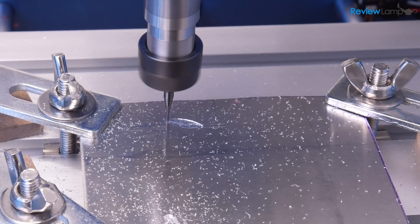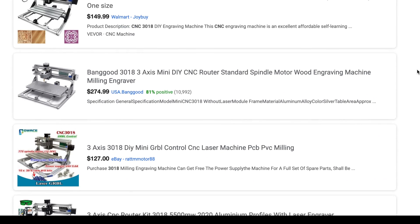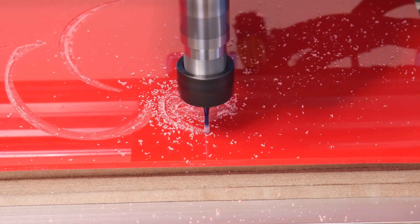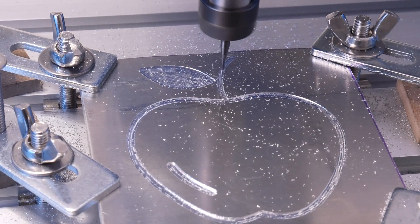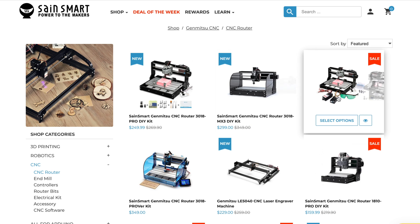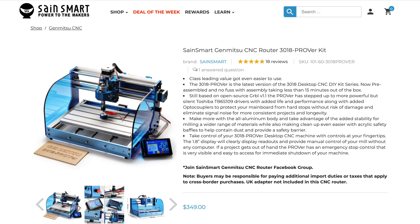A bit of background about the Genmitsu 3018 routers: these are Arduino-powered CNC routers built by dozens of Chinese companies and it's almost impossible to tell them apart. They were primarily designed to be inexpensive desktop CNC routers for engraving wood and plastic, performing milling and slotting operations, and even milling PCBs or soft metals like aluminum. SaintSmart's Genmitsu machines have emerged as the branded option, and SaintSmart has been making these machines for quite a few years and currently sells a few different flavors. The version I'm looking at today is the newest and most suited for folks looking to get into CNC machining without spending weeks or months tinkering to get the machine working.